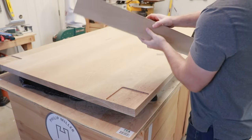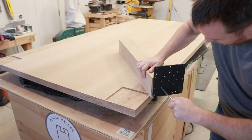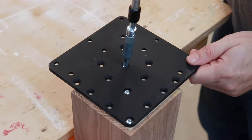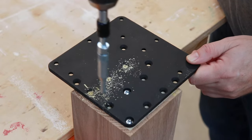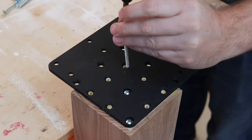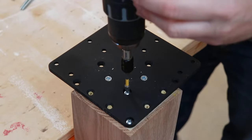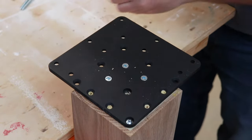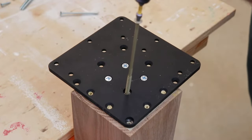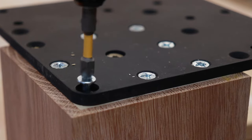Once you've adjusted your leg, lock in your adjustment by tightening the two pan head screws. Next, use the self-centering bit for the holes that are going to be attaching your leg, then insert your screws and remove the two pan head screws. If you want extra support, you can always install a very large screw in the center. I installed three inch screws in the remaining holes.